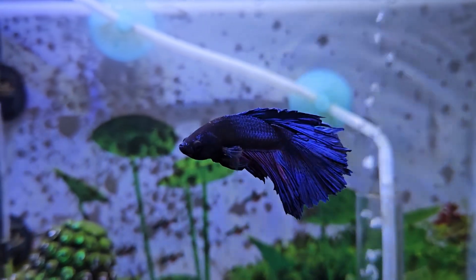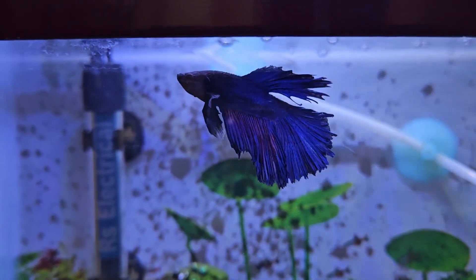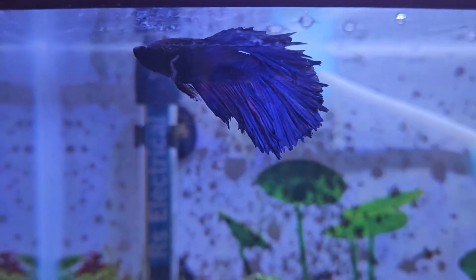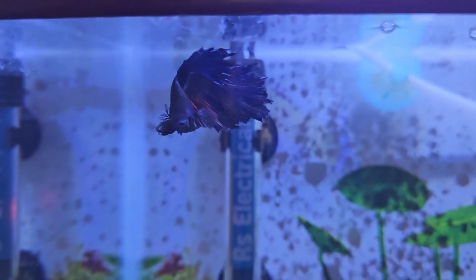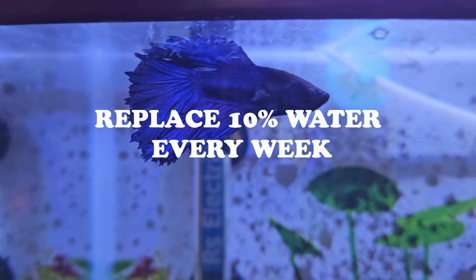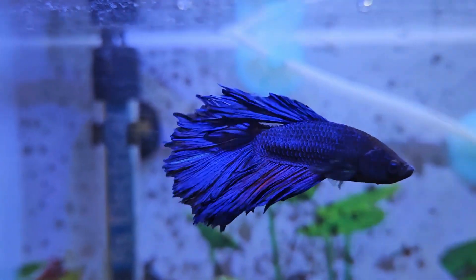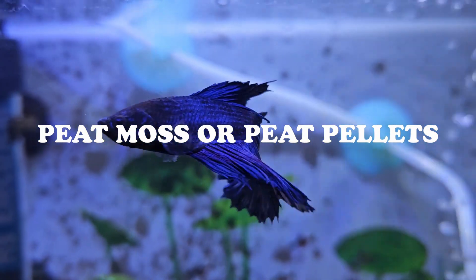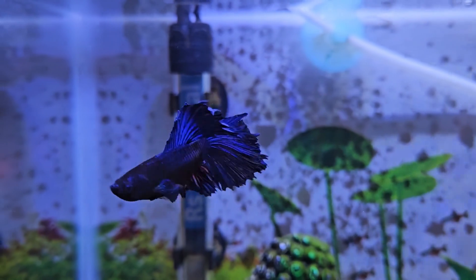After testing your aquarium water, if you notice that the pH is higher than the ideal range, to lower the pH you can replace some of the water in your fish tank with RO water. Besides, you can also add natural driftwood in your fish tank. You can also add peat moss or peat pellets in your filter to lower the pH of your aquarium water.